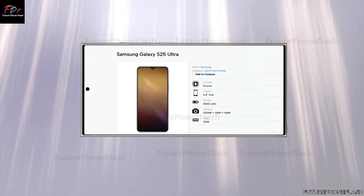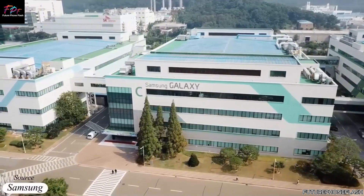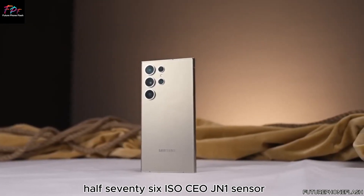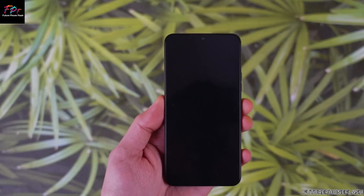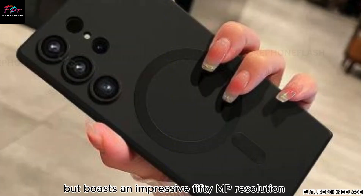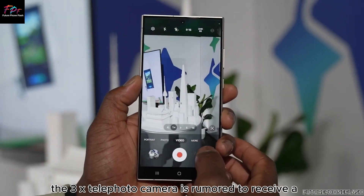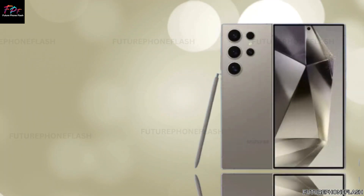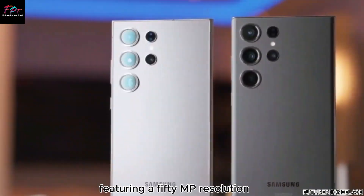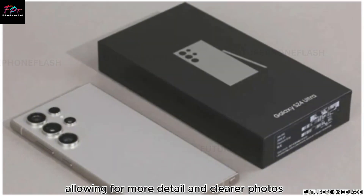One of the most talked-about features of the Galaxy S25 Ultra is its camera system. According to leaks, the device will feature a new version of Samsung's OneHalf 76 ISOCELL JN1 sensor. This sensor is slightly smaller than the one found in the S24 Ultra, but boasts an impressive 50MP resolution, promising sharp, high-quality images. Moreover, the 3x telephoto camera is rumored to receive a significant upgrade with a new one-third ISOCELL sensor, also featuring a 50MP resolution.